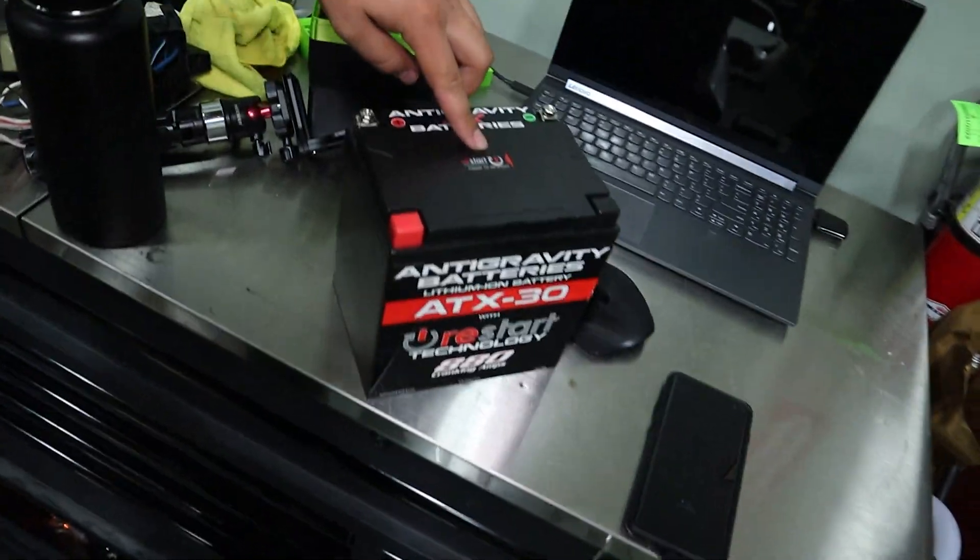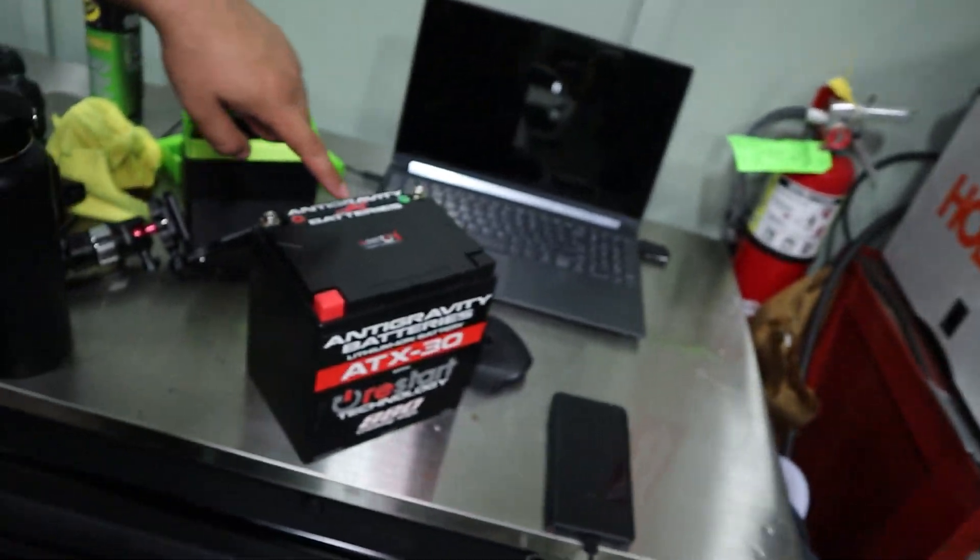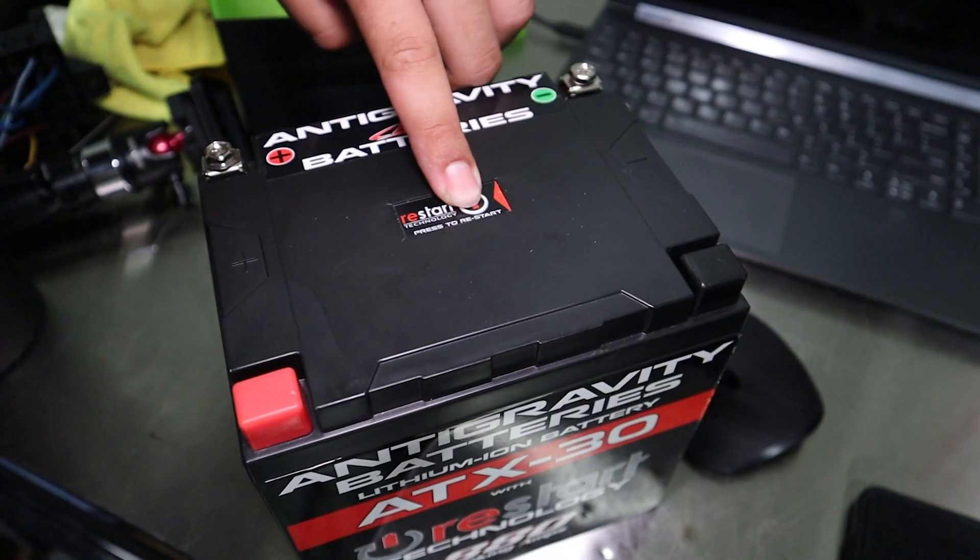This also comes with a restart feature, which means that if it ever goes dead it will automatically turn itself off before it reaches a state where the capacity is too low to start the car. We can click this button to activate the battery again and that gets us power enough for at least one start. So basically our battery is never going to go dead again.